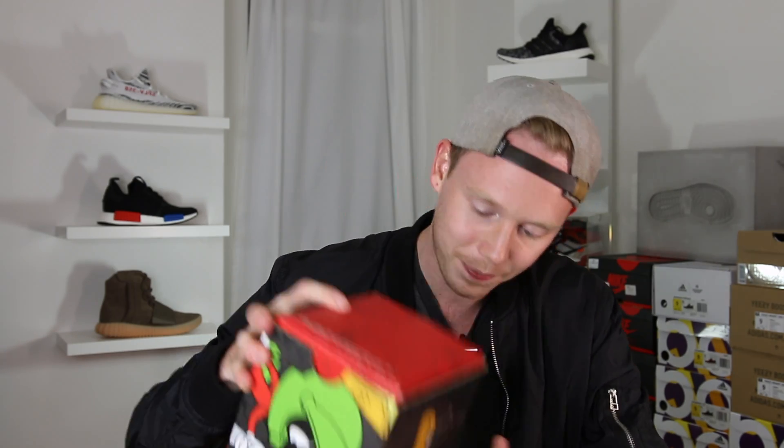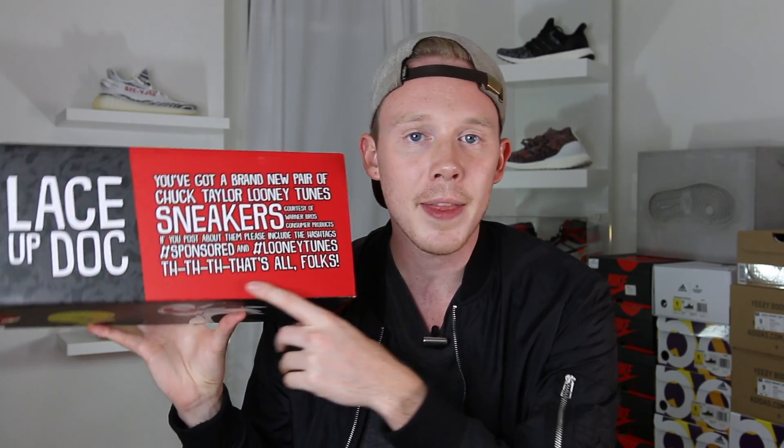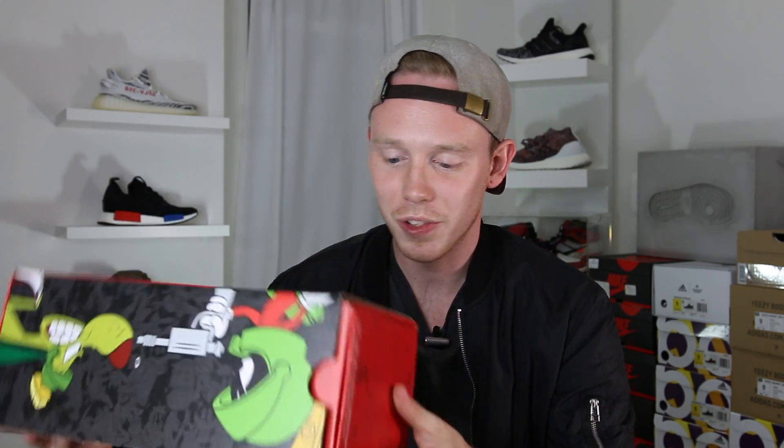So if you guys can't tell already, these are some Looney Tunes kicks from Warner Brothers. At the top of the box it says you got a brand new pair of Chuck Taylor Looney Tunes sneakers. Nice, thank you guys for that. Courtesy of Warner Brothers consumer products. If you post about these, please include hashtag sponsored and hashtag Looney Tunes. Very cool — so this is obviously the Converse and Looney Tunes collab.